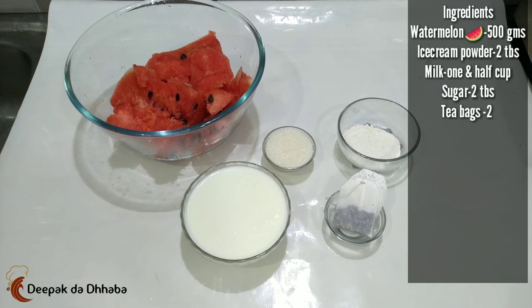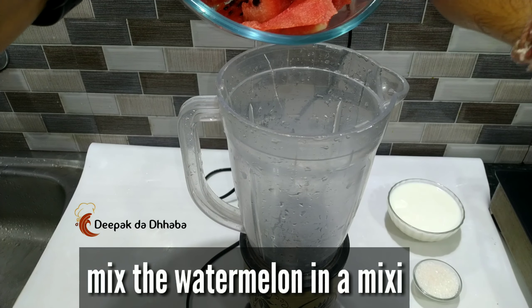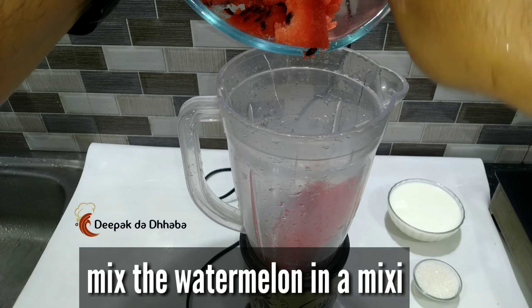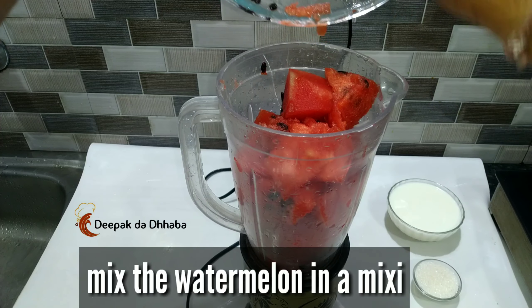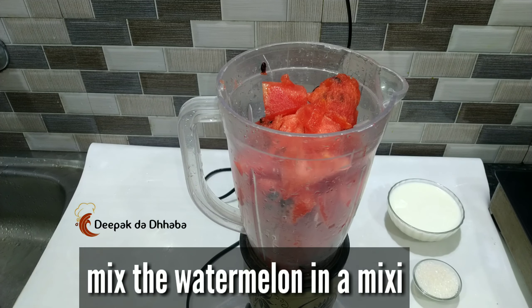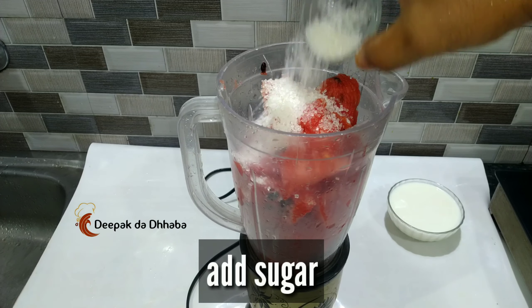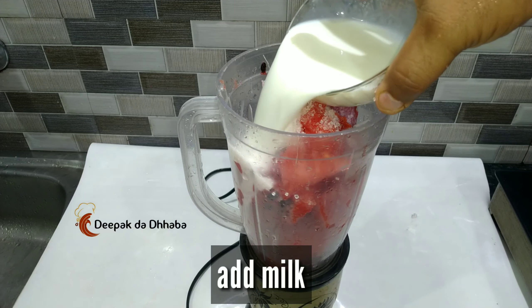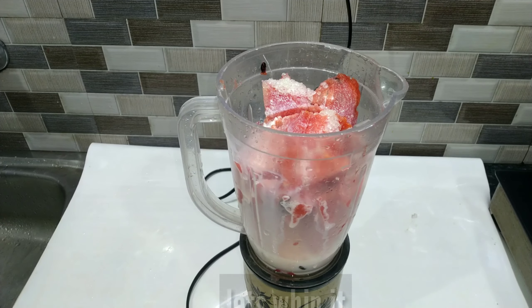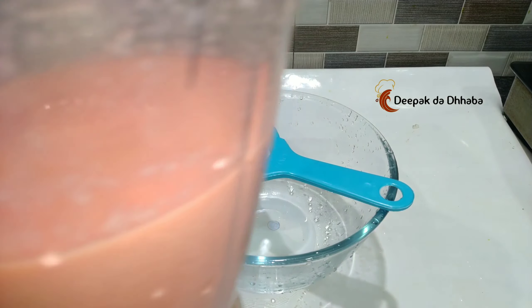Let's start preparing the ice cream. First, we need to blend the watermelon — add the watermelon into the mixer, then add the sugar along with the milk, and whip it. Let's whip it. We've already whipped the watermelon, now let's strain it.